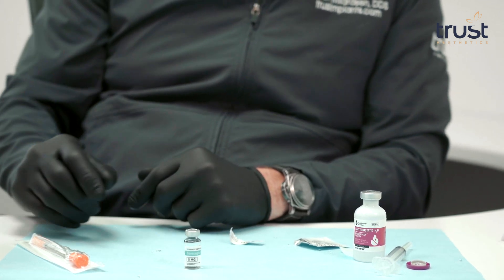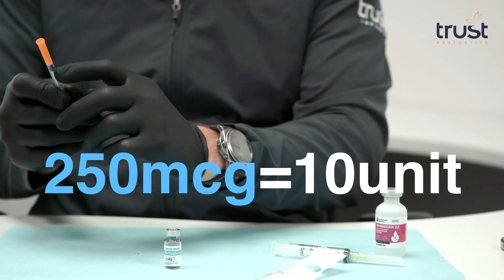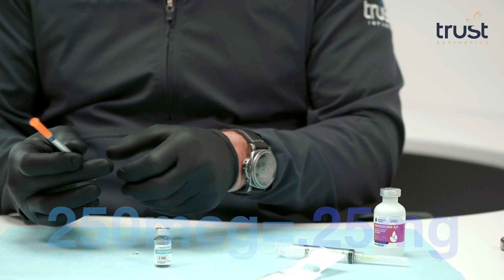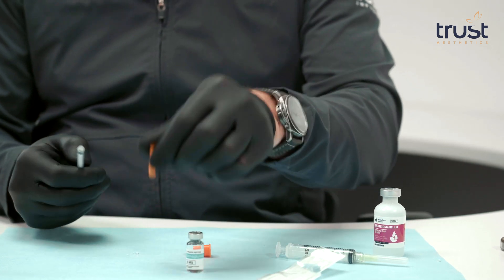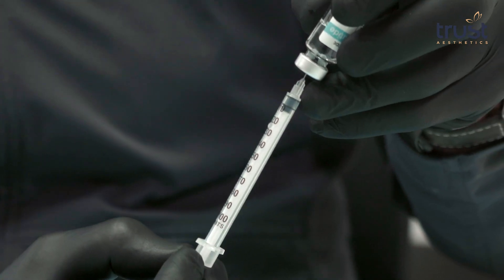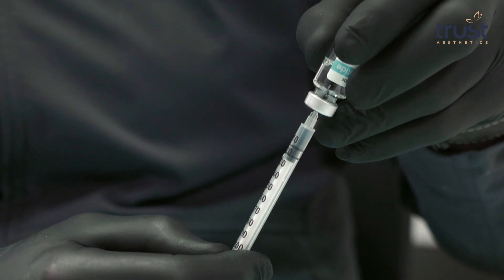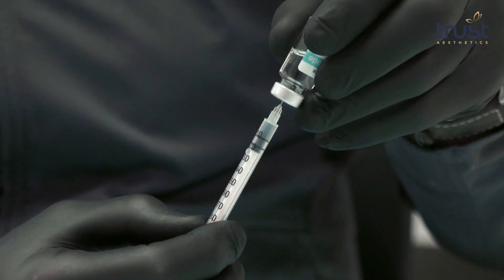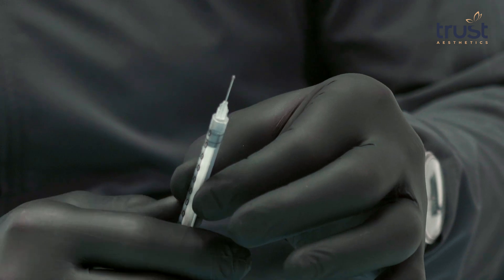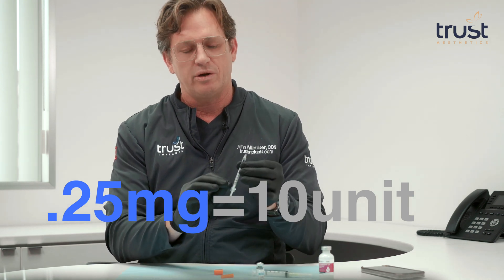With 2 ml of water mixed in, 250 micrograms will correspond to the 10-unit mark on your insulin syringe, giving you 0.25 mg of semaglutide. Using your insulin syringe, insert the needle right in the middle of the vial, turn it upside down, and draw down to the 10-unit mark, making sure it's all liquid. Tap on it to get any bubbles to rise to the top. This gives you 0.25 mg of semaglutide, which is 10 units on a 100-unit insulin syringe.